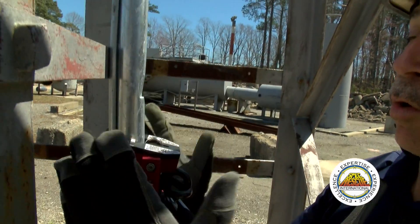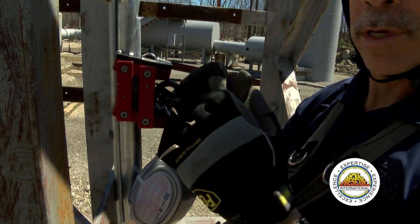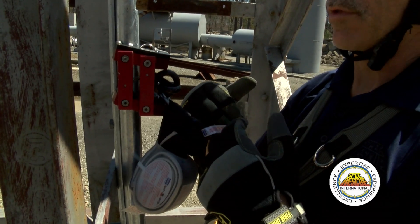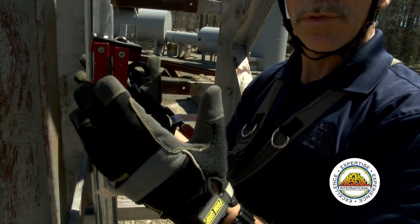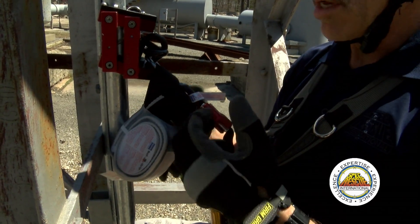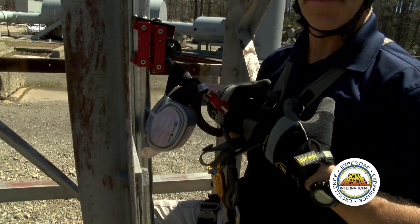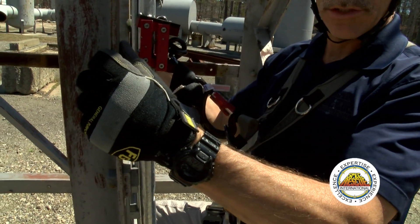It's a track mounted to the ladder with a fall arrest block. As I climb up, the block will trail with me. As I climb down, the block will trail with me, and should I fall back, the block will arrest my fall. There's a shock absorber built into it as well, so should I generate any forces, that will absorb the shock, lessen the impact on me, and maybe limit my injuries.